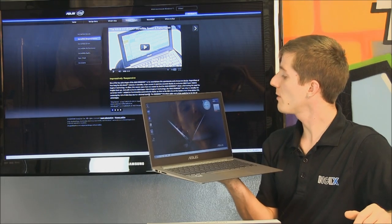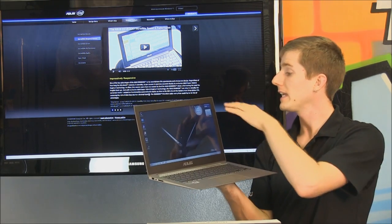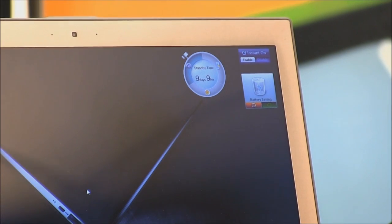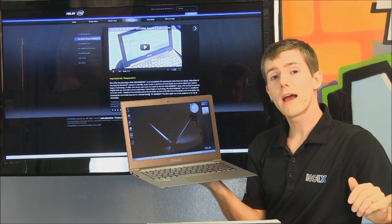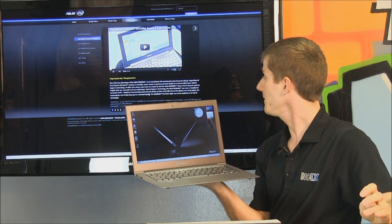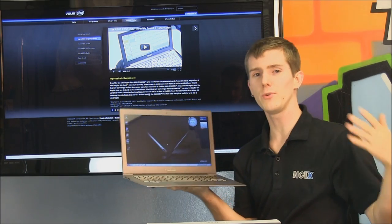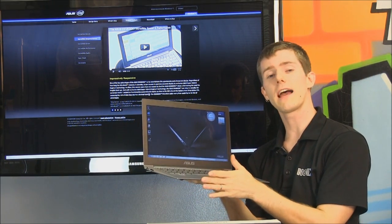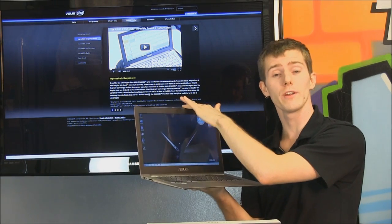Combined with ASUS's Super Hybrid Engine 2, which allows the ZenBook to stay in standby for up to two weeks at a time, the SSD means you pretty much never have to shut it down. Furthermore, if you enable instant-on, the ZenBook will automatically back up anything in memory to the SSD if the battery drops below five percent — so even if you leave it in standby for two and a half weeks, you will not lose any data.